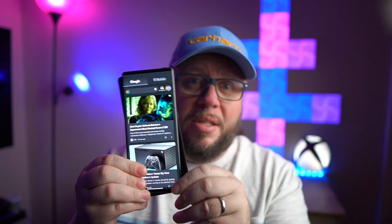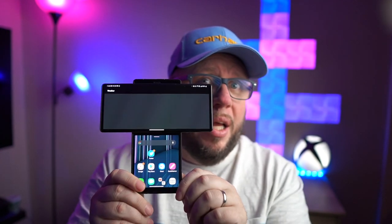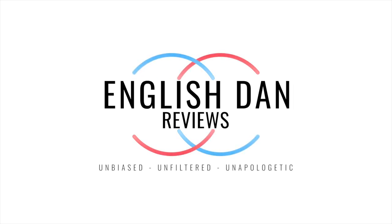And this does this. And I'll show you why in a minute. Alright, welcome back guys. So yeah, this is the LG Wing.